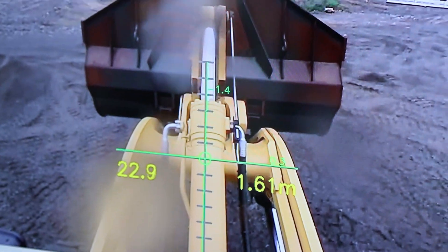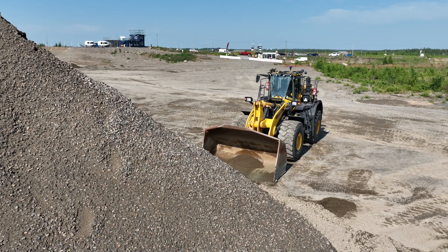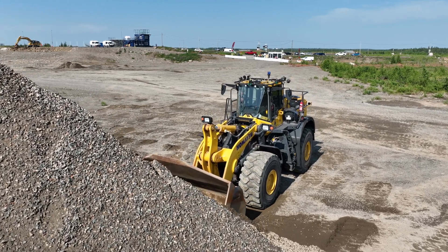On the screen there, as you lift up the bucket, it's showing how high the bucket is off the ground. And since it's a loader, it's hard to tell where your edge is. It also measures the pitch of the bucket, so you know when you're flat on the ground and you can scoop no problem at all.